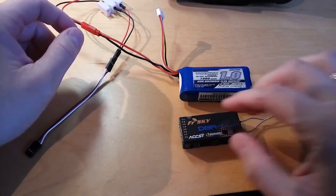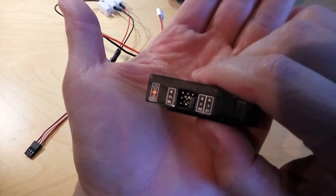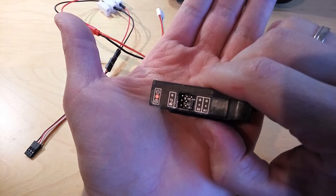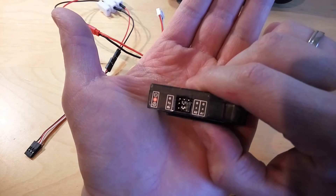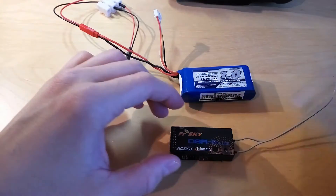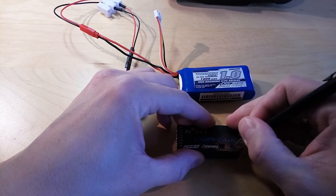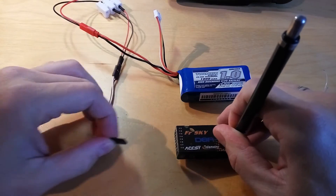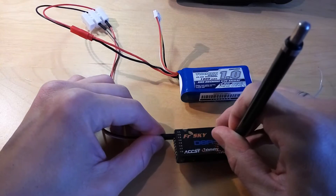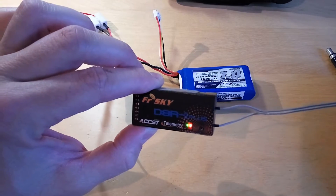The next thing you need to do is check the pinouts, which you can see here. The middle is the positive, the bottom is the signal, and the top is the negative — please be sure not to mix these while you power up the receiver. What you need to do is hold this button while you power up the receiver. The red light will be flashing, which means that the binding was completed.